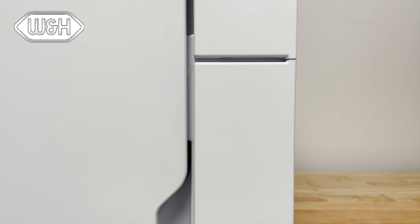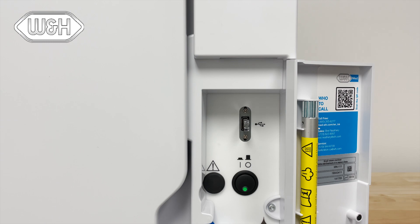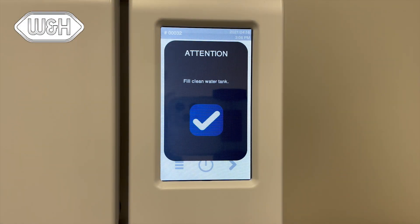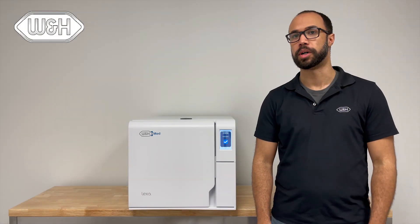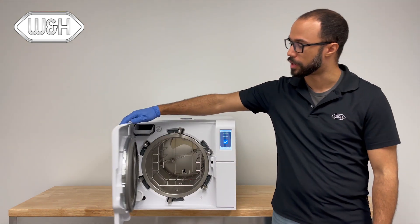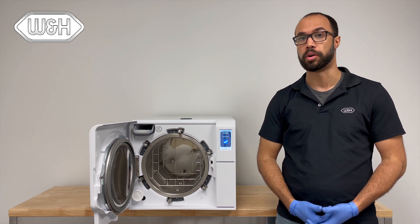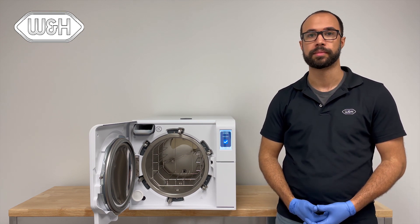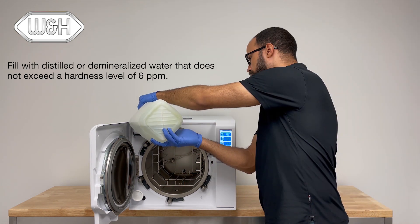To turn on the Lexus, access the front service door and push the power button to start up the unit. It takes about one minute for the Lexus to boot up. Once it boots up, you will see a notification message to fill the clean water tank. Fill the clean water tank by opening the sterilizer main door and accessing the clean water funnel in the top left of the unit. Pour clean distilled water only into the Lexus sterilizer. The clean water tank holds 1.7 gallons — fill until you hear the audible beep tone.